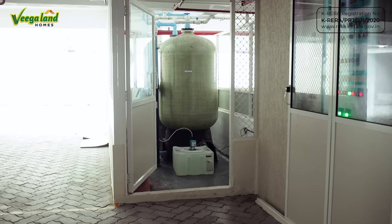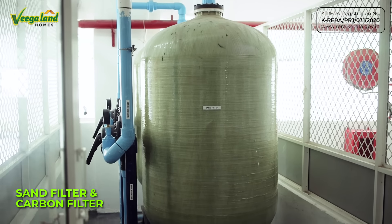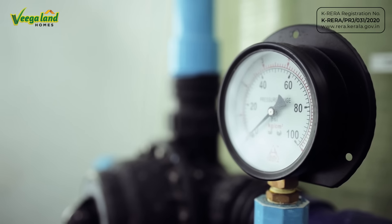We have to store this storage area in the sand filter. It will remove floating particles from the physical apparatus. It will be removed from the carbon filter. It will remove the smell and the iron content.